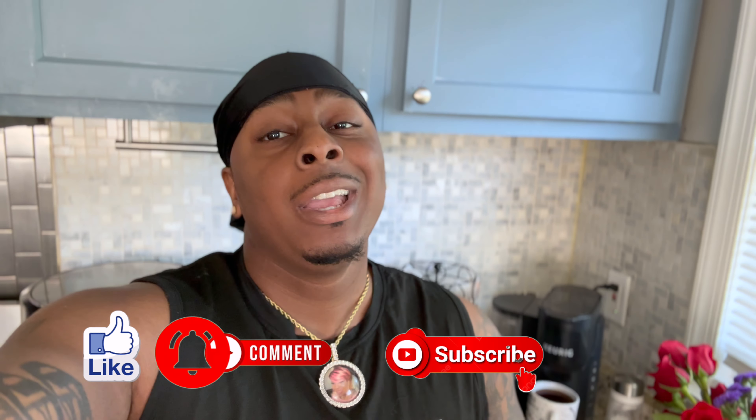What's good everybody, welcome back to the channel. If you're new to the channel, make sure you like, comment, subscribe, hit that bell so you can get every notification. Usually I would say what else, Jada, but she ain't beside me right now, so make sure y'all go over to our social medias and follow us so y'all can keep up with us with our daily and day-to-day activity.